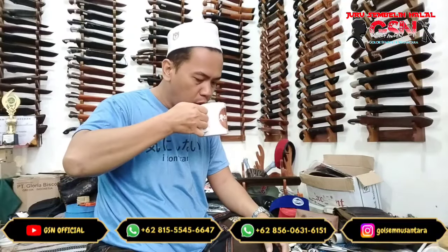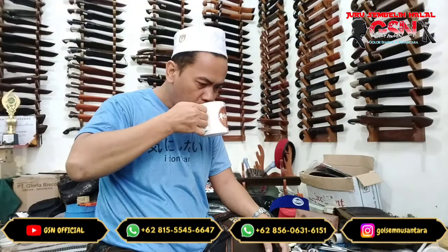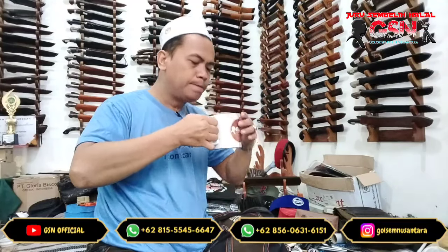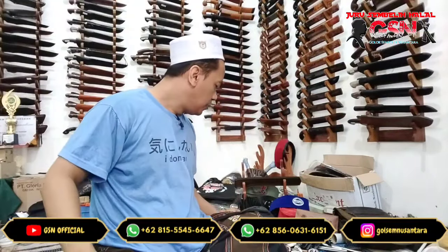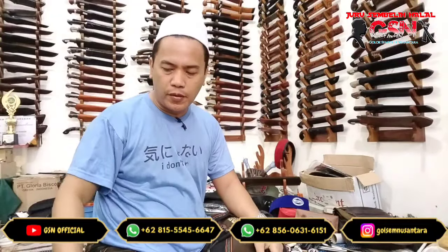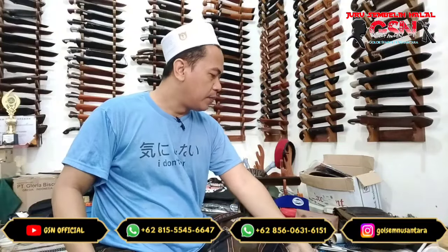Bismillahirrohmanirrohim. Alhamdulillah. Assalamualaikum warahmatullahi wabarakatuh. Alhamdulillah, sahabat-sahabat GSN dimanapun Anda sedang berbahagia.